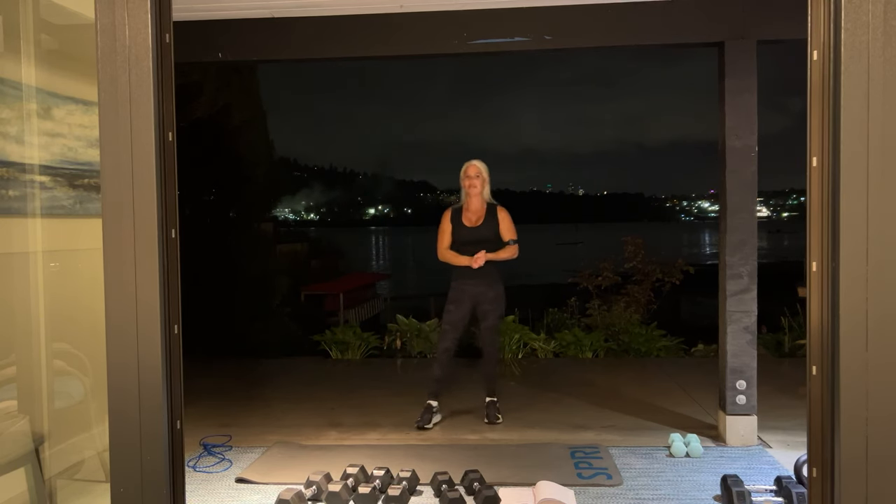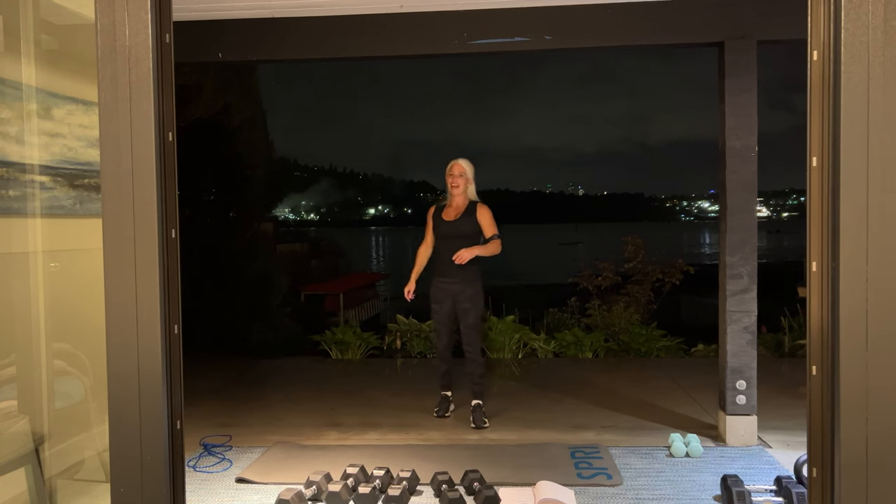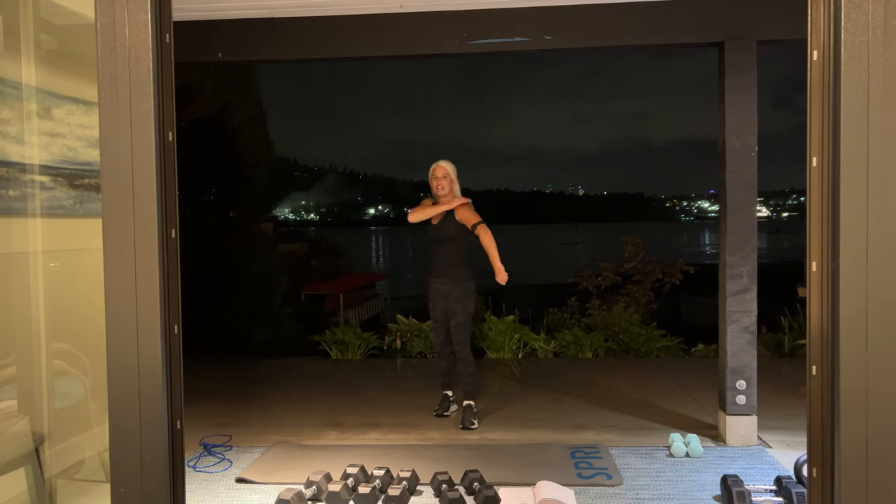All right — you've just completed one full round of our bicep, tricep, and chest workout. Please go back to the top and repeat one more time, then make sure to stretch when you're done. Great job everybody. Give yourselves a pat. We'll see you back here next time in Vancouver.